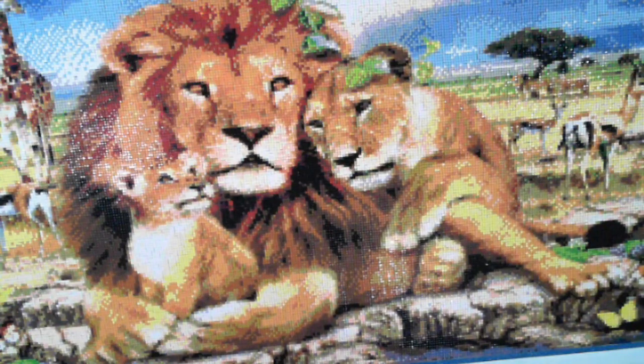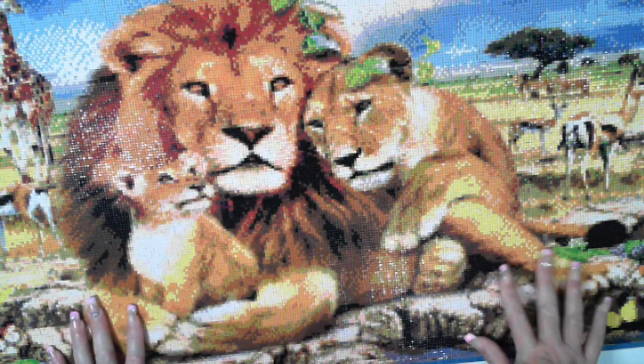Hi, this is Fi, Diamond in the Rough, and I have completed another diamond painting. This is the Lion Family from Diamond Painting 9-1-1.